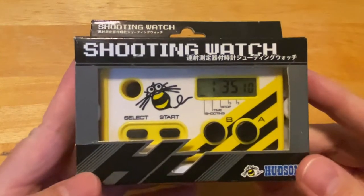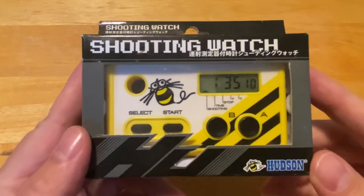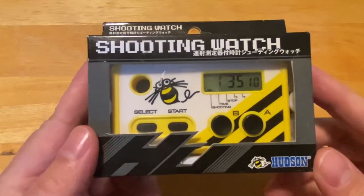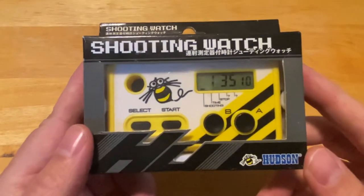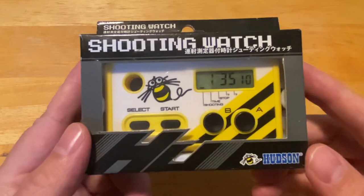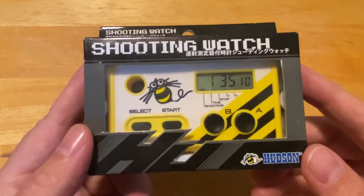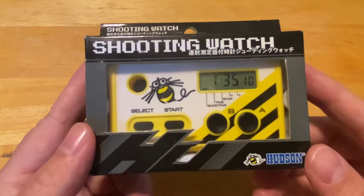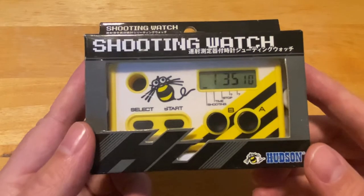Hey Internet. Today we're going to take a look at another little goofy handheld gadget. This one is the Hudson Shooting Watch that came out in 2008, actually modeled after a version that was created in the late 80s. What this little thing does is it tells you how quickly you can press a button — that's its primary function.